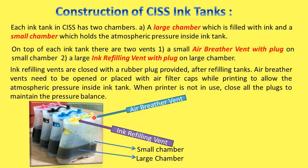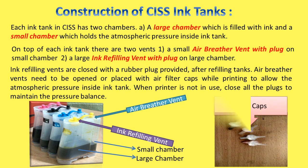The small plug is for the air breather vent and the large one is for the ink refilling vent. This is the large chamber and this is the small chamber. These are the filter caps which need to be placed on the small vents at the time of printing.